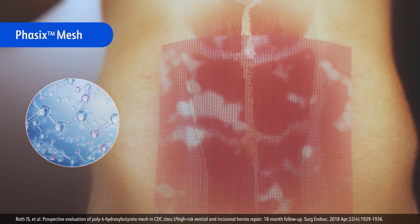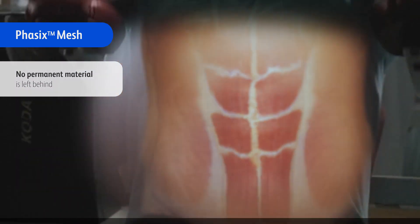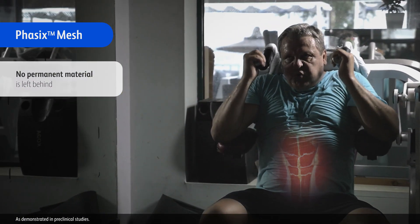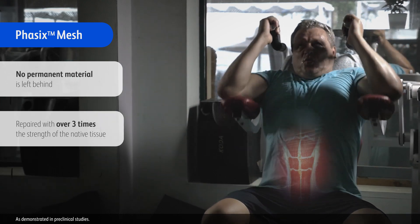Since Phasix is fully resorbed over time, no permanent material is left behind. The abdominal wall is repaired with a stronger, functional collagen with over three times the strength of the native tissue.